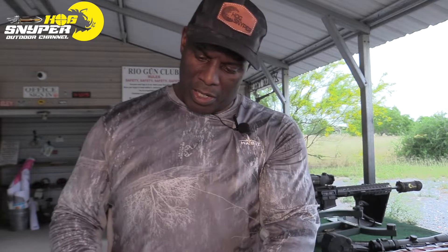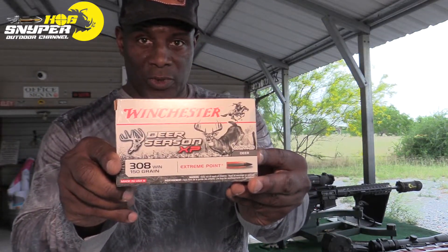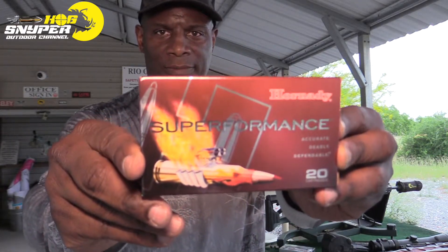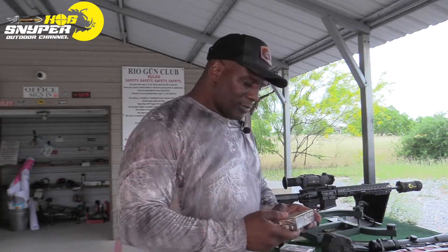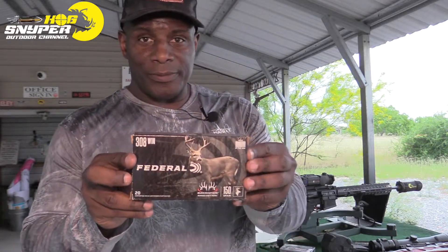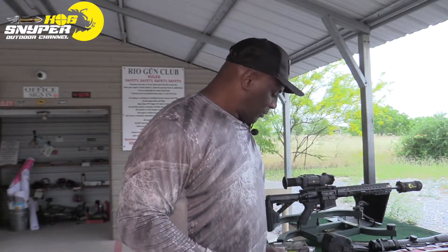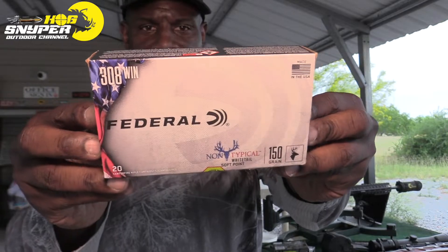This one is going 2820 feet per second. We have the Hornady Super Performance at 3000 feet per second, Federal Whitetail at 2820, and Federal Whitetail also at 2820. All are going to be 150 grain.